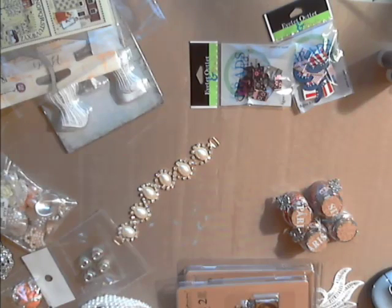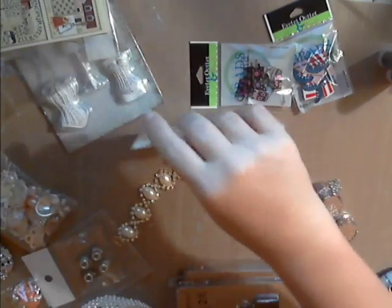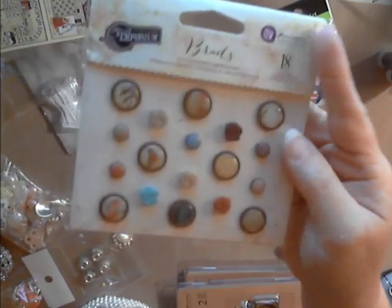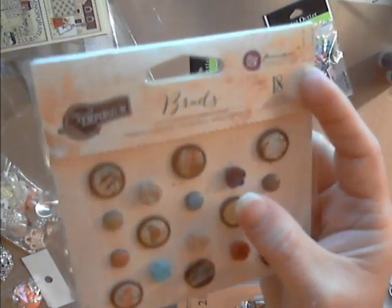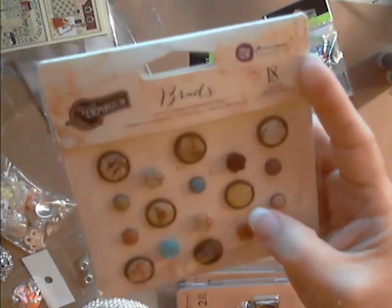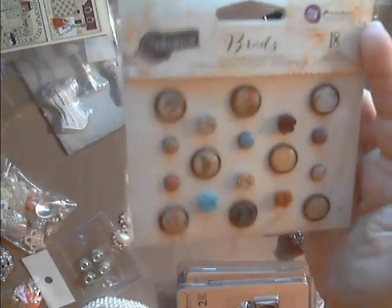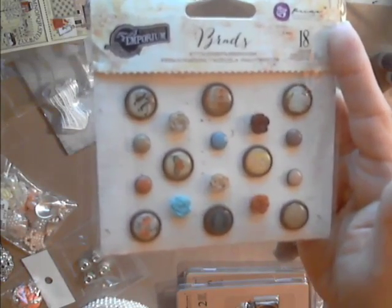We have the Vintage Emporium brads, and I just thought these were absolutely adorable. There are birds, butterflies, sayings, flowers, some solid-color brads, and some that are roses — very cute. You can always snip off the back of these and just use the front piece as a metal embellishment anywhere — you don't actually have to use them as a brad.